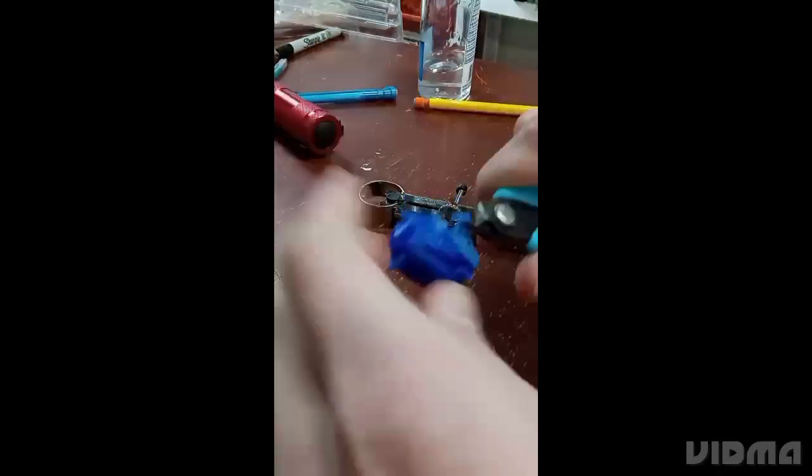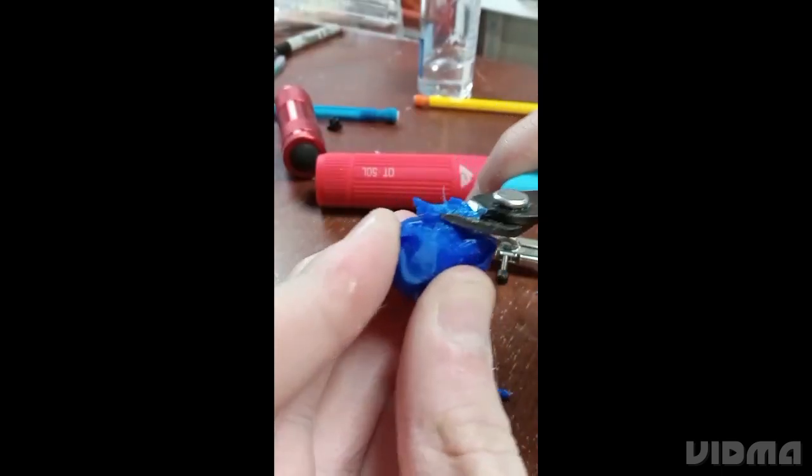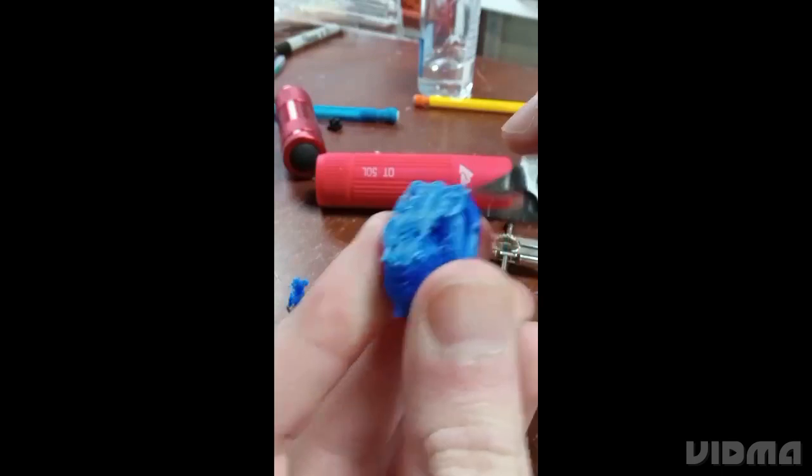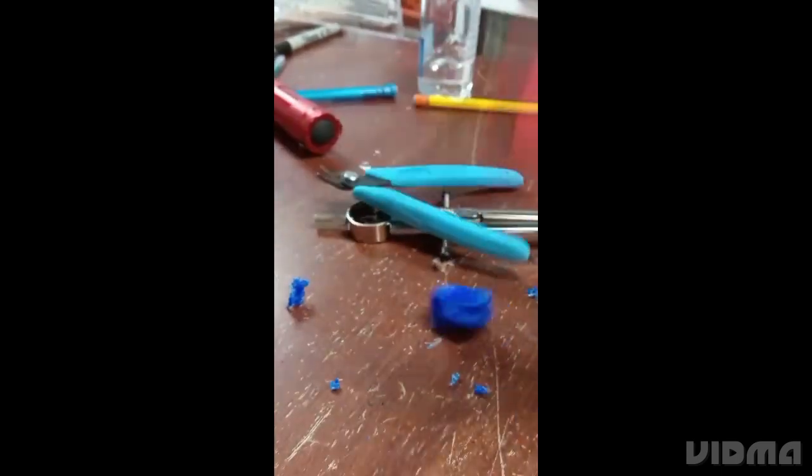Once they were done printing, I then gently removed the supports with no problem at all — I was very calm and everything went fine. I then saw which of the three heads fit because I printed three at slightly different sizes.